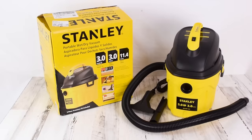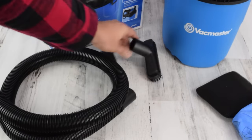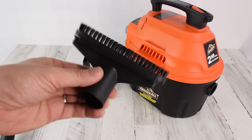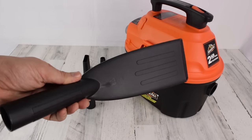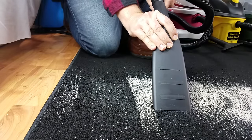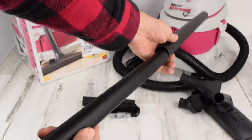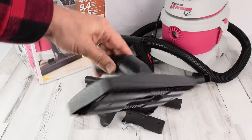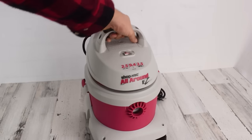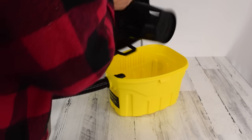With attachments, the Vacmaster and the Stanley were not that great, having only a couple attachments that really aren't even that helpful for auto detailing. The Armor-All was really good, with several smaller attachments and a really nice auto detailing attachment, though in practice the Armor-All detailing attachment wasn't that great. But the Shop-Vac was the best, with not only all the tools you would need for car detailing, but also two extension wands and a pretty nice floor head which is adjustable for carpets and hard floors. For build quality, again the Shop-Vac and the Armor-All were the best, with the Stanley and Vacmaster seeming pretty cheaply made.